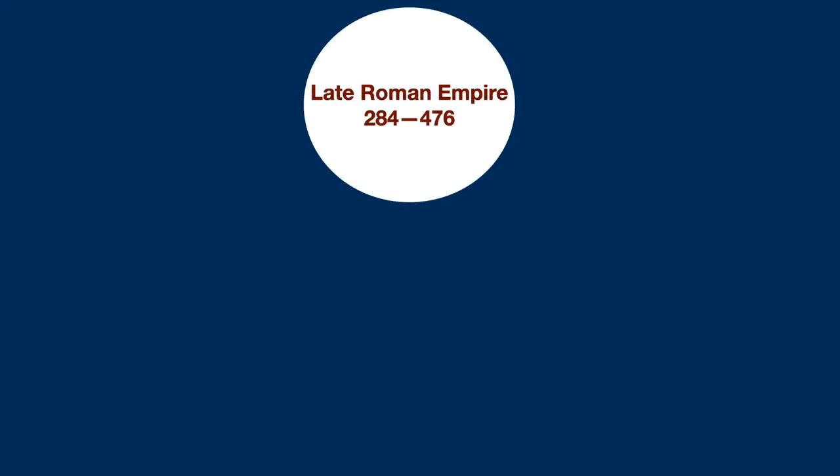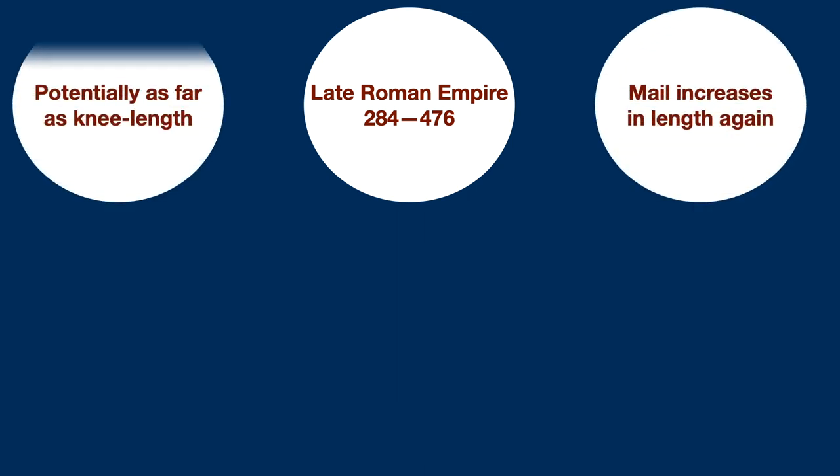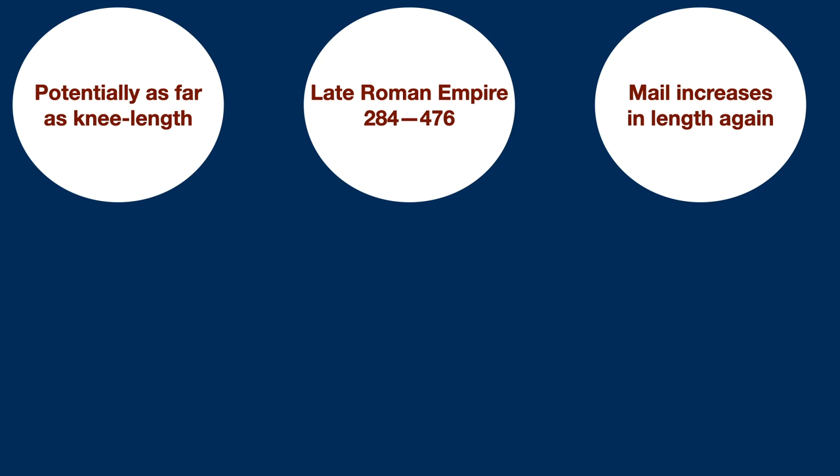It's during the late empire that the last style of mail construction arrives. The mail coats grow longer, reaching down towards the knees, with 6th century examples reaching as far as the ankles. The loose fitting form and the sleeves are kept from preceding periods, but what marks out these late period coats of armor are the sheer length, as well as the presence of a significantly wider neck aperture. What we can see with all of this is that the Roman military consistently adapted their mail in order to face different kinds of threats, and to better handle different situations over the course of the empire.